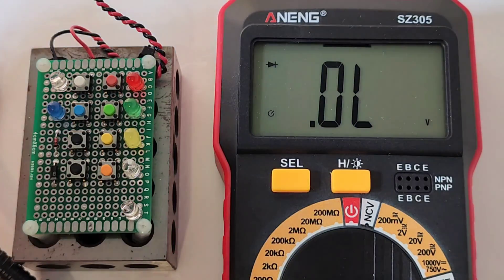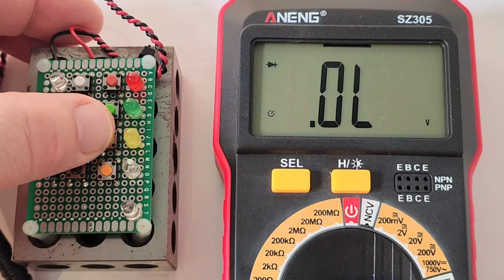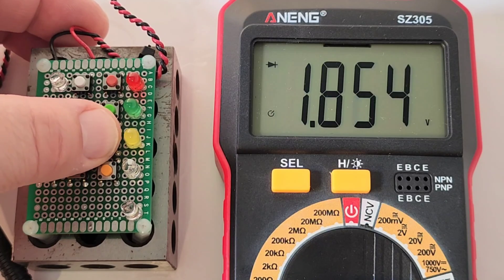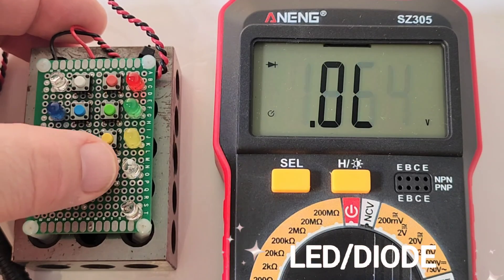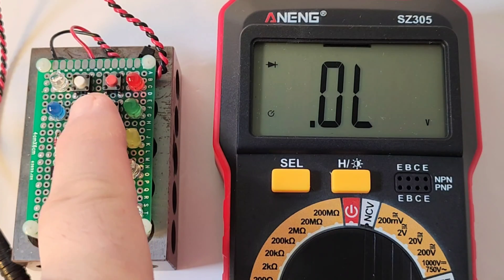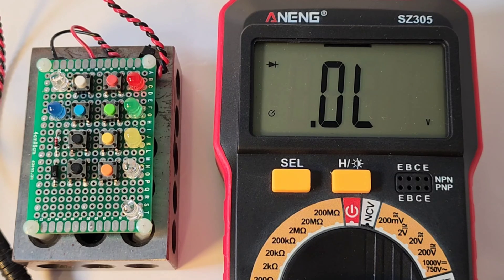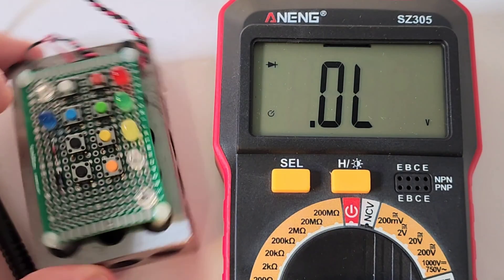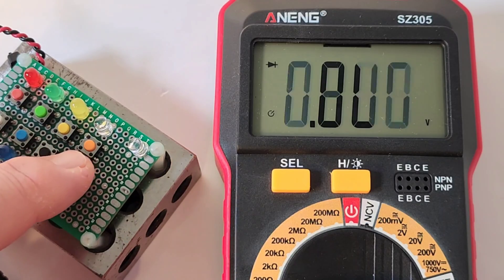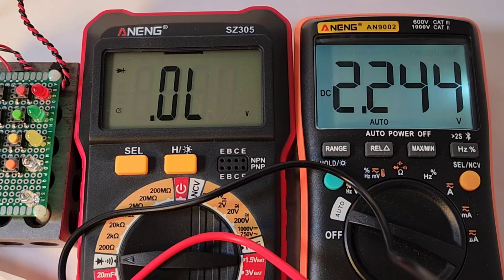Checking out that diode functionality now. Starting with that red LED — it is lit, forward voltage drop. Same with the green and the yellow — it is lit, hard to see, but we have that forward voltage drop. Over to the white — no can do. And the blue — no. So 3 out of 5 in terms of illumination and forward voltage drop. For standard diodes, not a problem. Output voltage in diode mode: 2.2 volts.